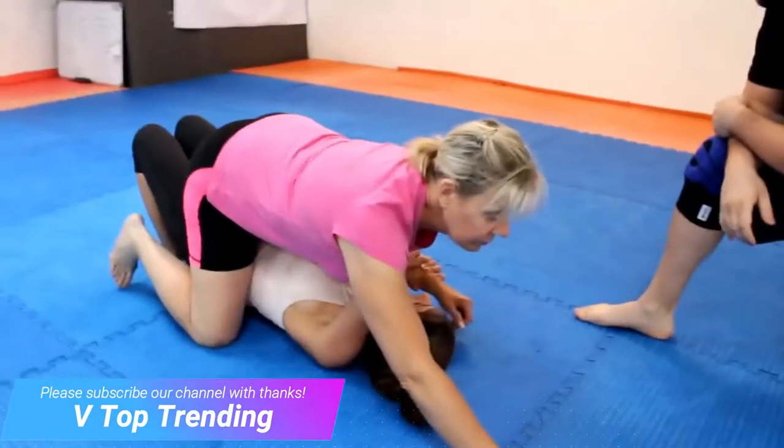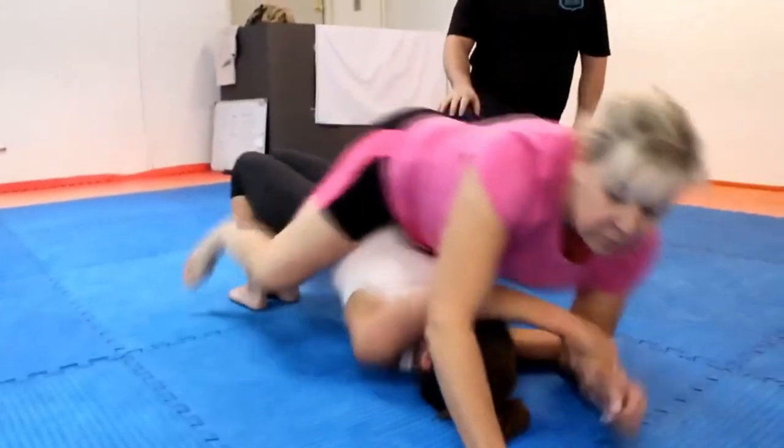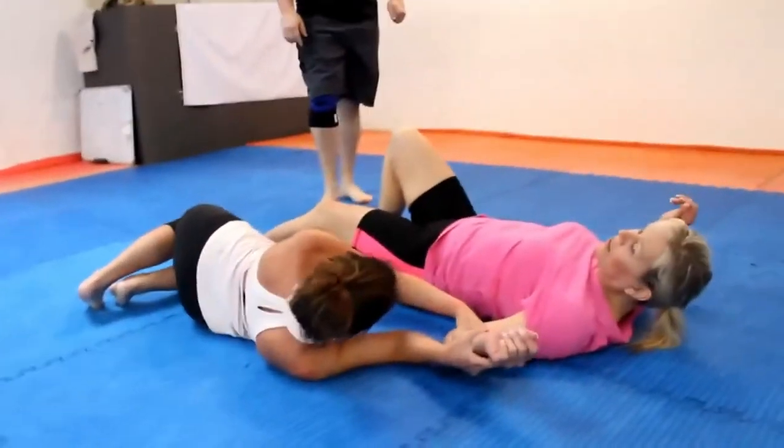Hey guys, it's Kyle Mills, your Midday Guy here on The Whale, and we are now on week four of our women's self-defense series. Last week we covered some stuff from the mounted control position — he's got you mounted, hands pinned to the ground, and it's not a good position to be in. If you haven't seen that, scroll down, the link is going to be right there in the body of it to take you back to last week's so you can catch up.